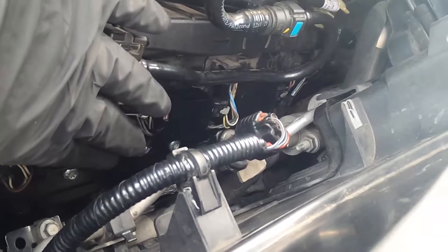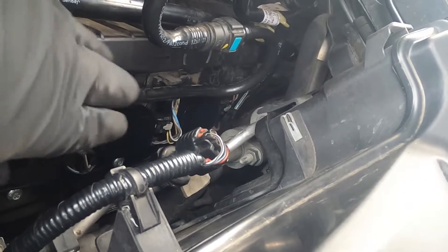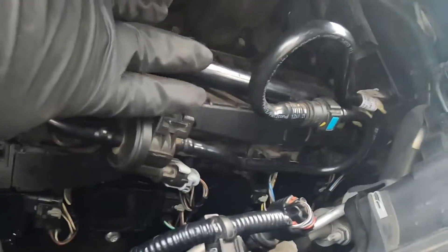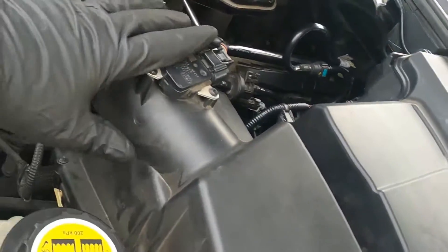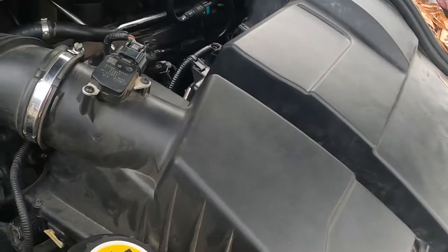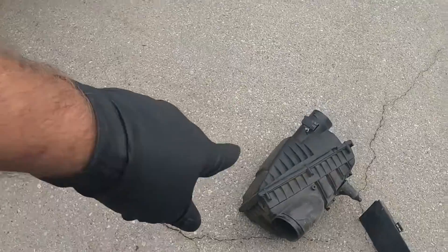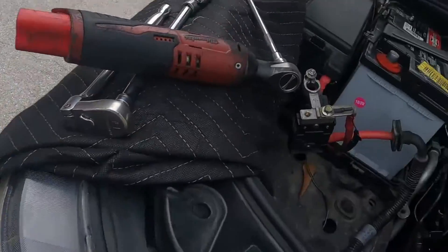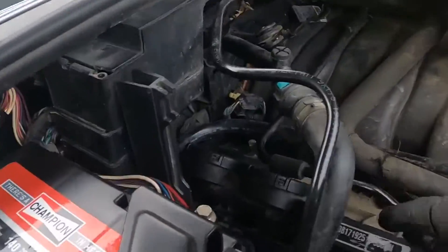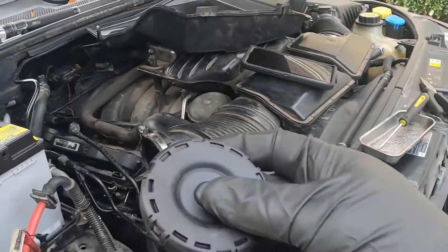It'll just get right in there — use one hand to guide it and line it up, and then the other one to use the ratchet. I did take off this purge valve and move it up out of the way to give more room. This air housing also comes out, which is real easy — just disconnect, unscrew this, and this whole assembly just pops right out. There's no bolts or anything holding it in. Same thing for the passenger side.